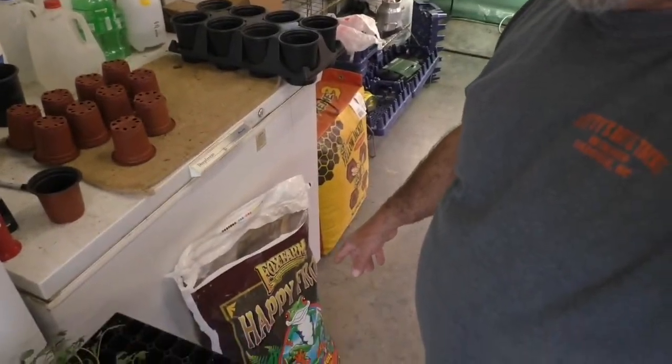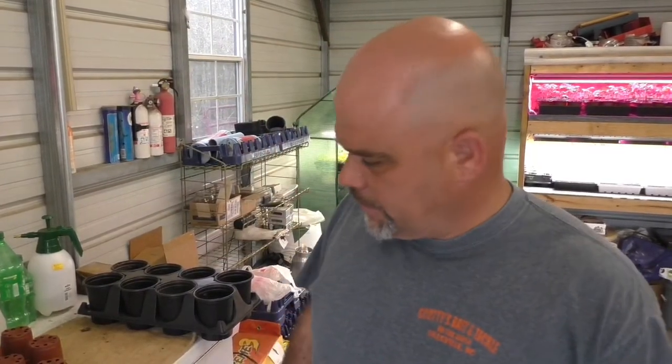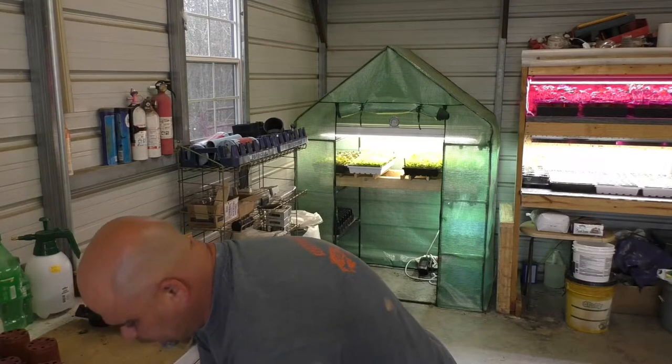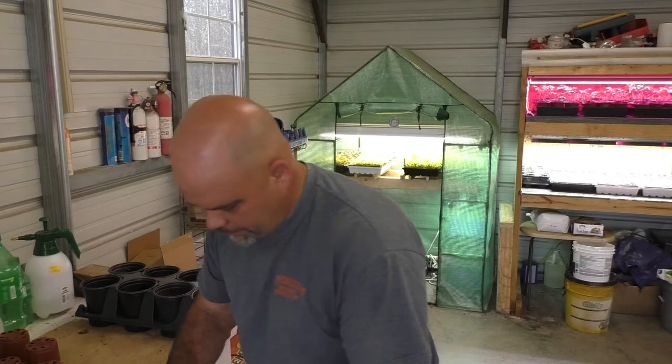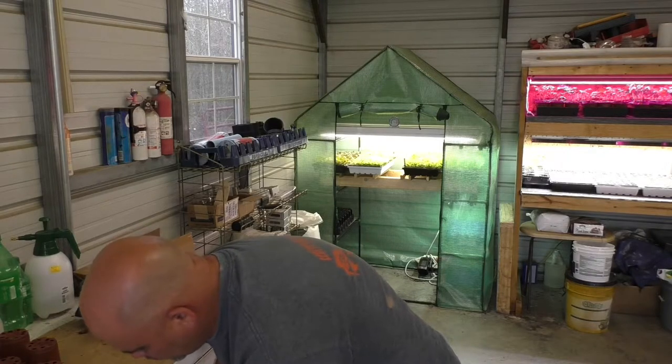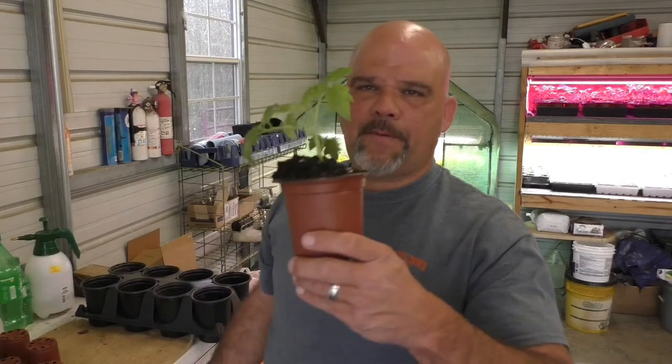What I'm using is Happy Frog potting soil — you don't have to use it, you can use whatever potting soil you like. Happy Frog is just what I have on hand. I did use some Miracle-Gro potting soil last night — that's what most of those plants are in. For these cups I'm going to fill it up about a quarter of the way, pull one of these stalks off, get it sitting on top, and then fill it the rest of the way up with potting soil and mash it down to pack it in.